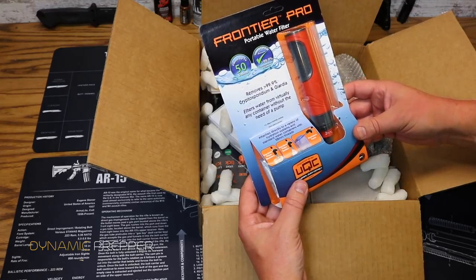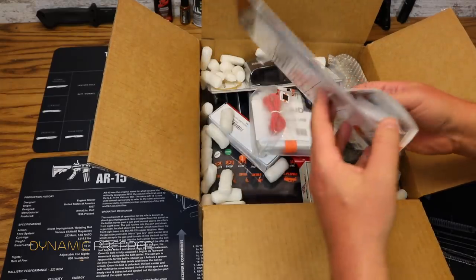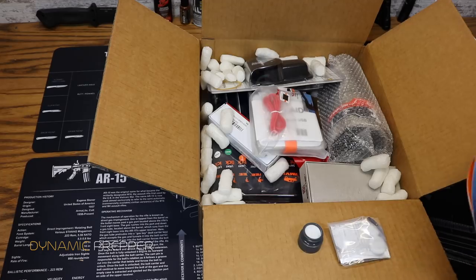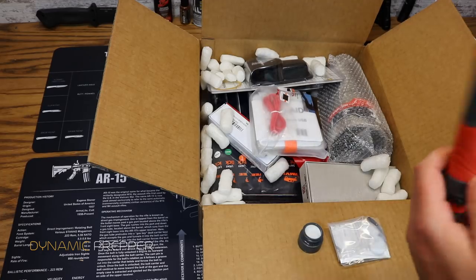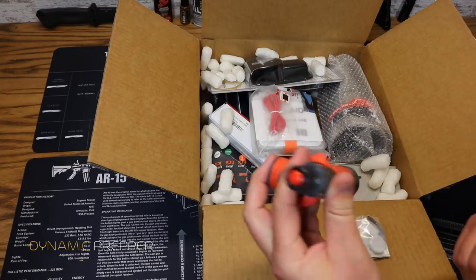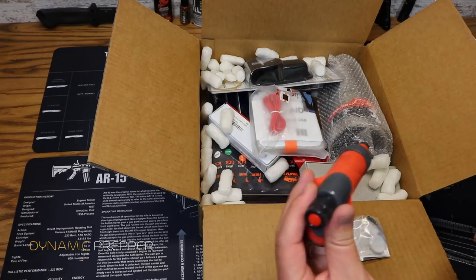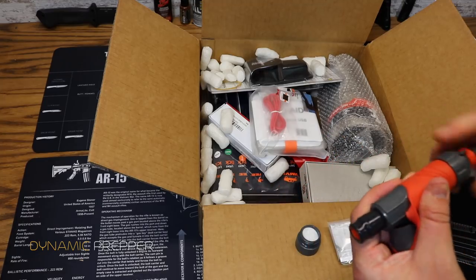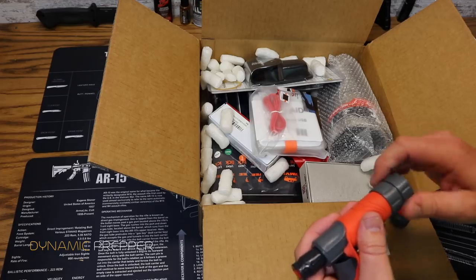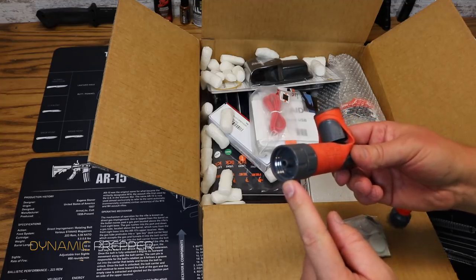Moving right along, we have from Frontier Pro the portable water filter — removes 99.9% of Cryptosporidium and Giardia, filters water from virtually any container without the need of a pump. Let's check this out. There's the filter right there. This cap pops off to reveal a sports water bottle nozzle for drinking directly out of a dirty source. You can also unscrew this and screw on the other piece — then this can screw onto a normal water bottle.